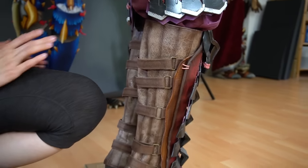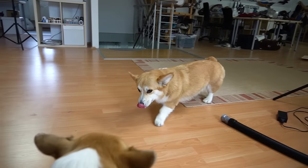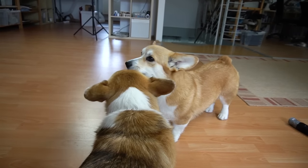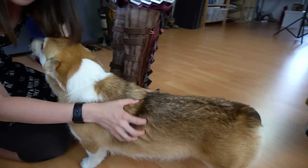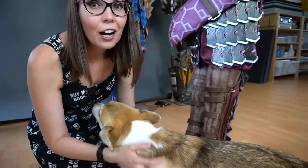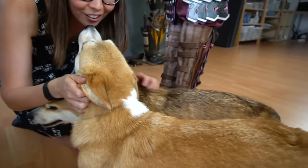And here's Midna — her attachment is actually love and dog treats.